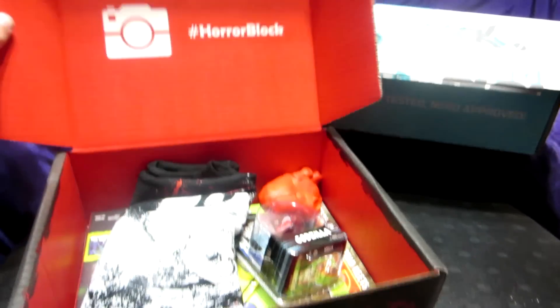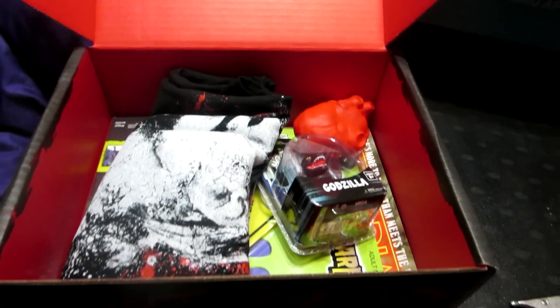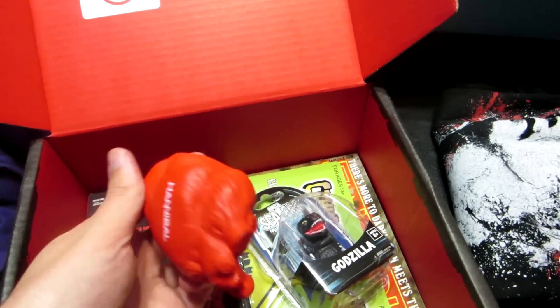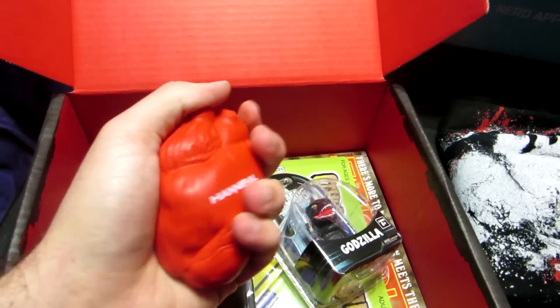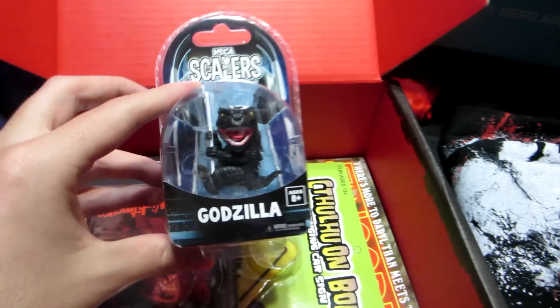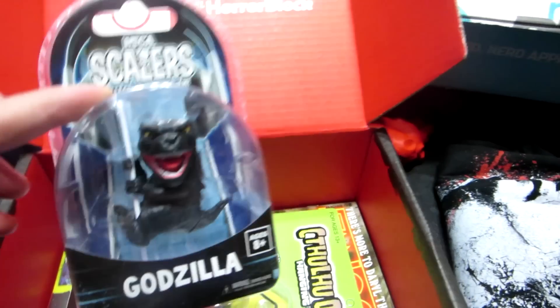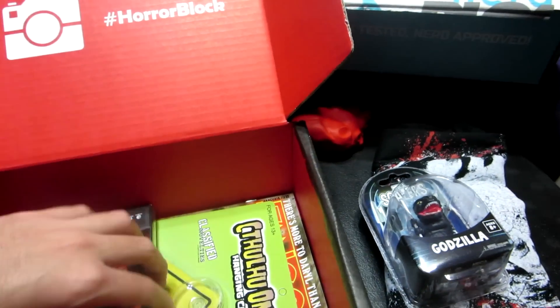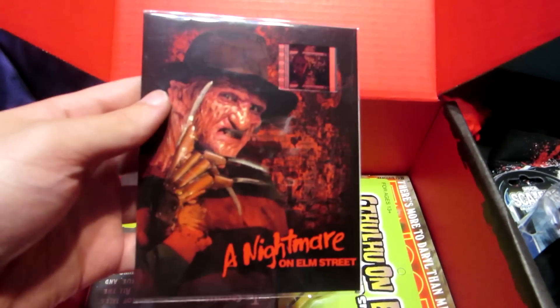Alright, opening up the Horror block. Looks like we got a t-shirt - I'll look at that in a second. What the heck is this? We got a freaking heart - a Hannibal heart - it's like one of those squishy things, that's pretty funny. And look at that, we got a mini Godzilla! That's awesome, that's pretty cool.